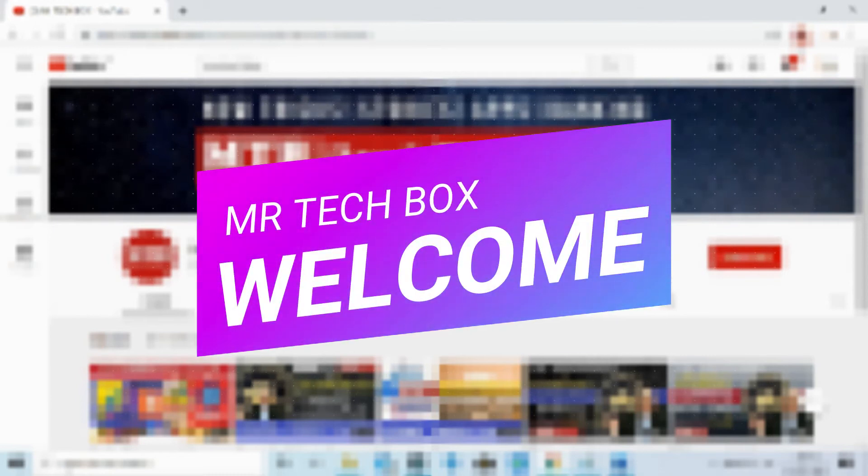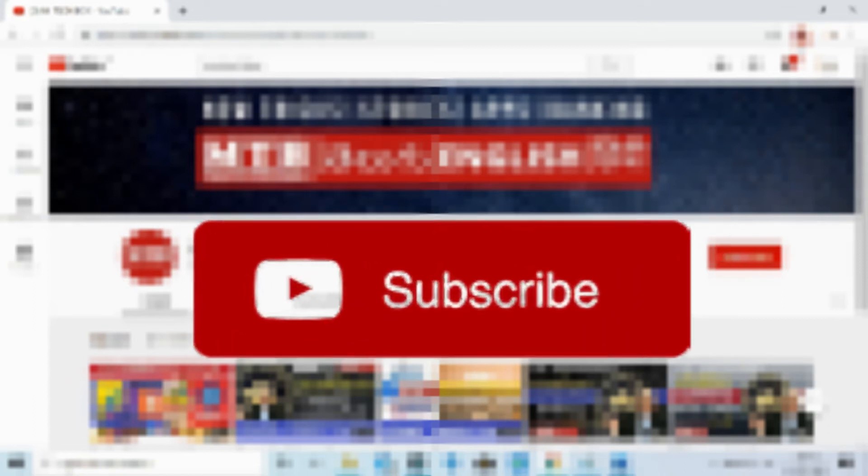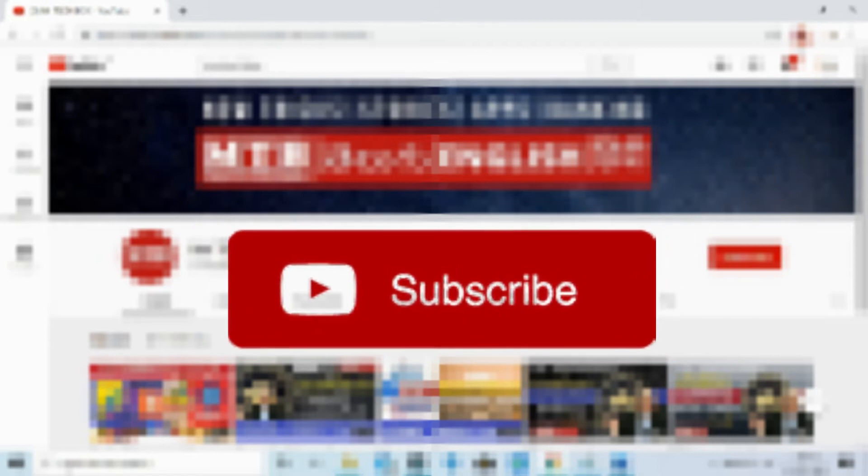Welcome to MTB friends. We are going to cover the total specifications of Samsung Galaxy M11 and Samsung Galaxy M01. If you like the content, please subscribe to my channel.